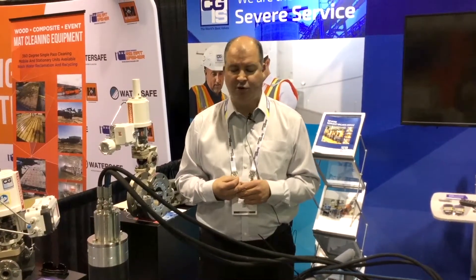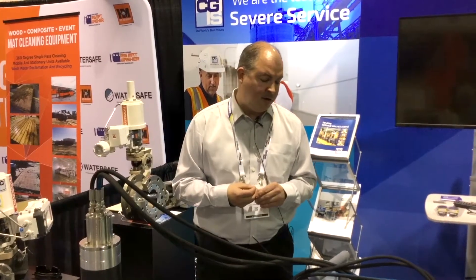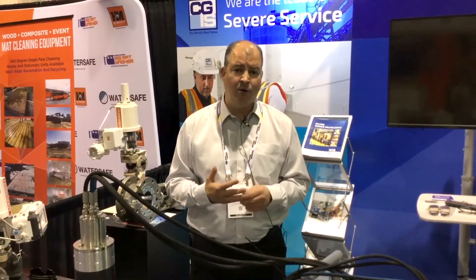Our focus in severe service — understanding what severe service is, providing the industry with tools and resources to qualify and quantify what is severe service — is a strong focus for us, and ensuring that we provide low cost of ownership valves.